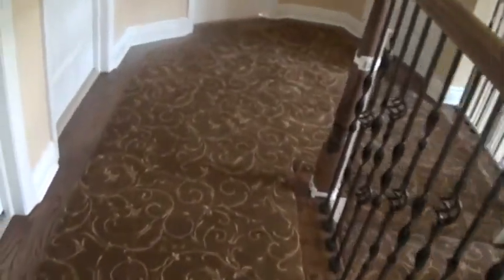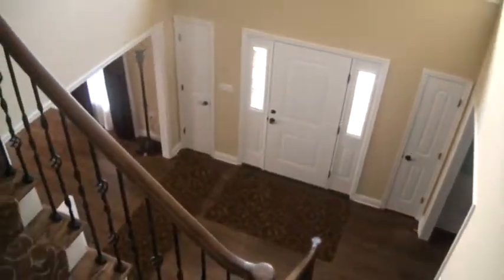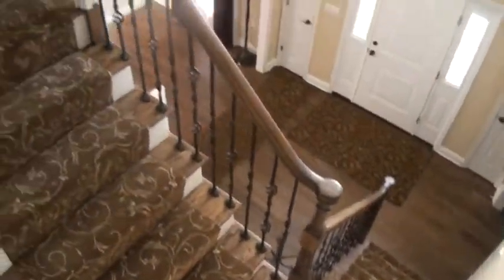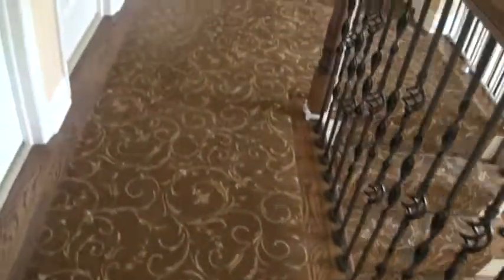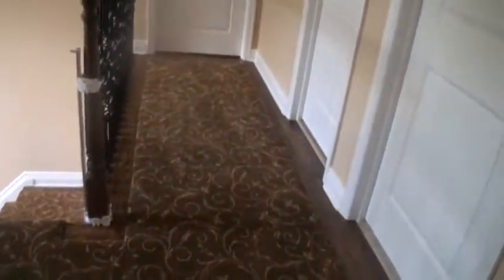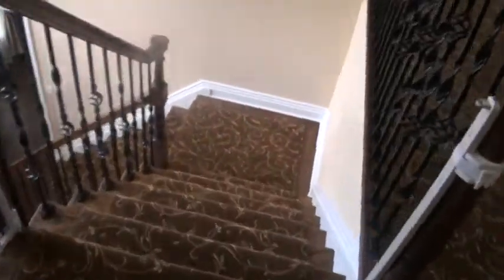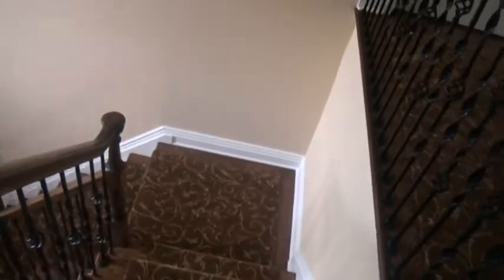So it's custom cut, bound, and installed. We have a beautiful and custom installation, as you can see looking down — the entrance, all the way down, up the steps. This gives you the option to manufacture any broadloom carpet in any size and configuration in a home. This is an example of another completed custom runner and area rug installation.